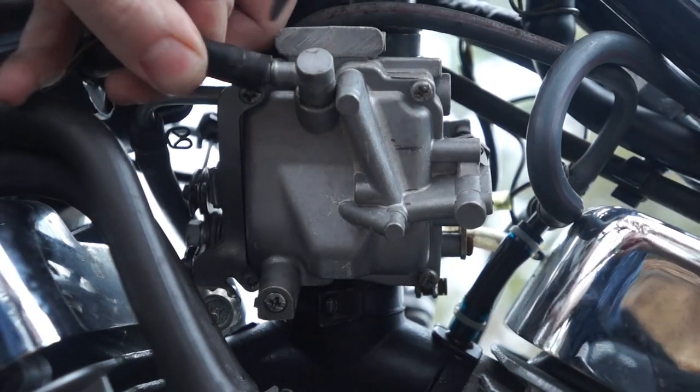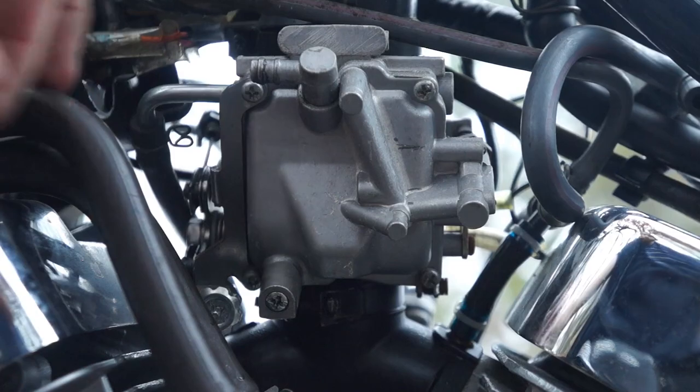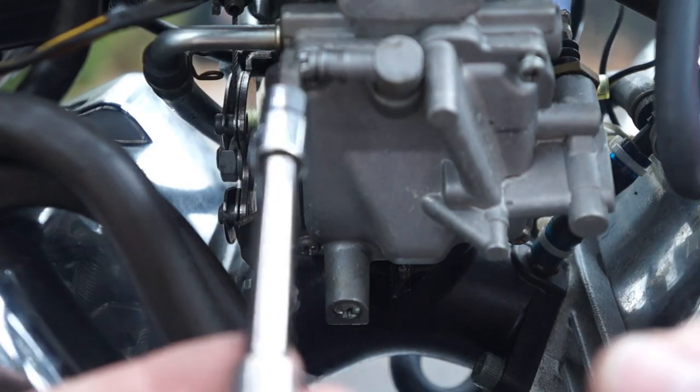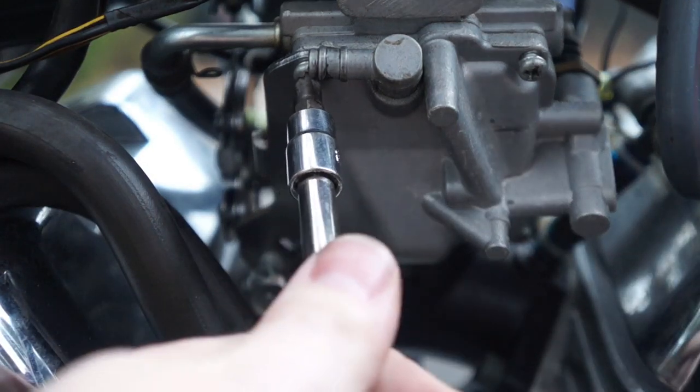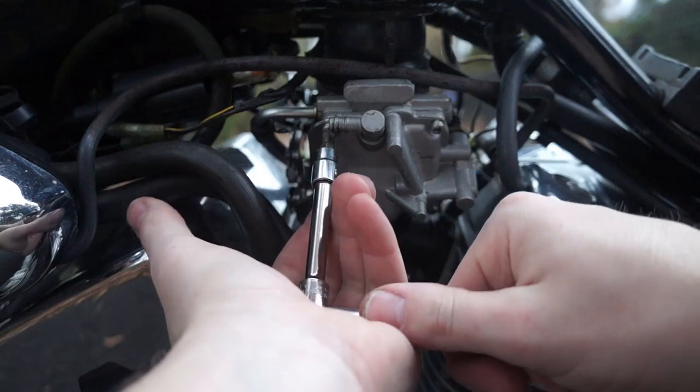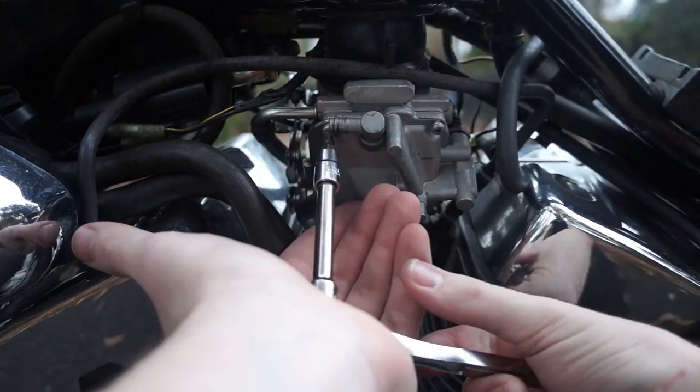We'll just go ahead and take this vent hose off and get started on these four screws. So I have that ratchet with my number two Phillips socket on it. And what that allows me to do is put a whole lot of pressure down on that screw, and then give it direct rotational force, and it just cracks loose.